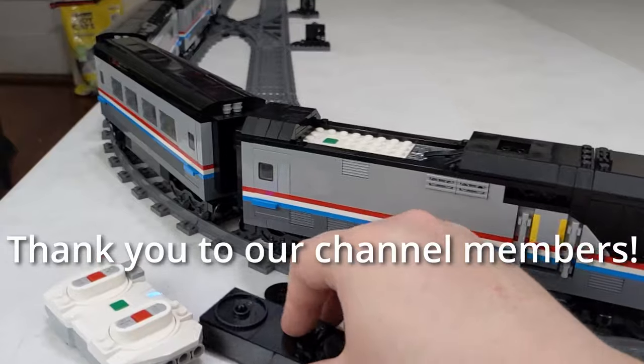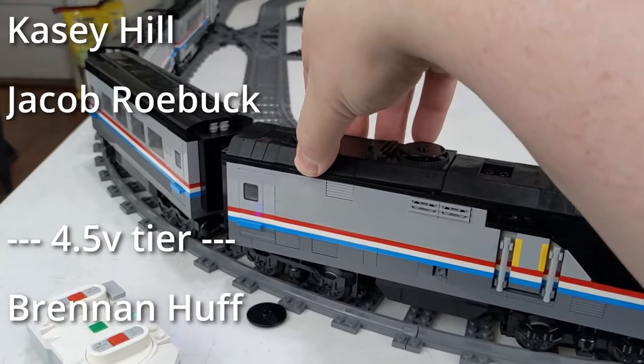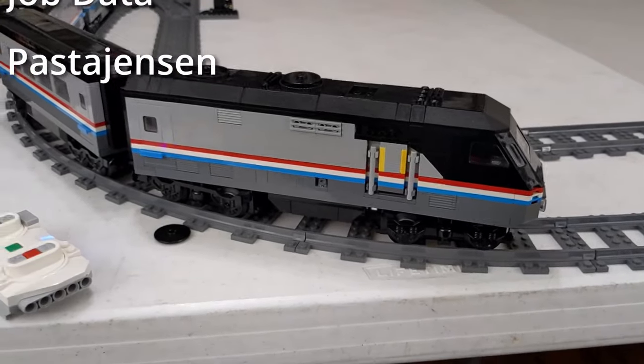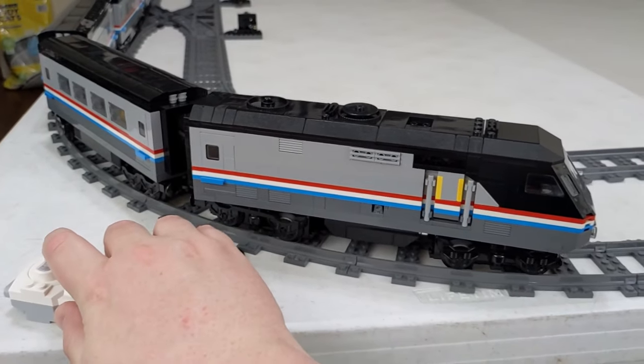I want to thank the channel members for helping to keep the lights on here — it is much appreciated. We'll be seeing more of this locomotive in the future. Thank you all for watching, and remember to play well.